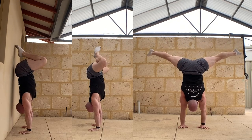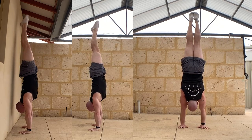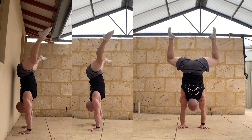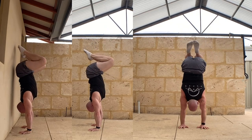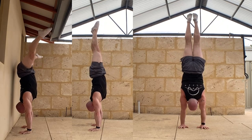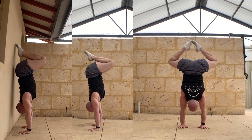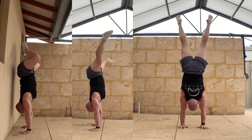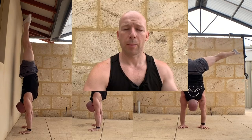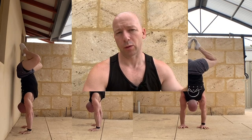Ideally, aim for three repetitions in a row: straight, straddle, diamond, tuck, diamond, straddle, straight. I've shown an option against the wall where the butt will come on and off the wall as you go, and heels can come on and off the wall in the straight position. The goal is three repetitions — let me know how you go. Stick any comments below, especially if you've got recommendations or things you'd like me to cover in future videos. Subscribe and a thumbs up would be appreciated, and I'll see you next time.